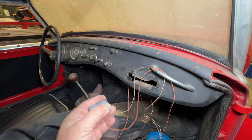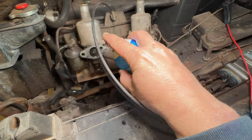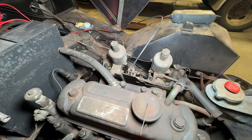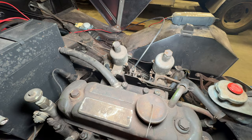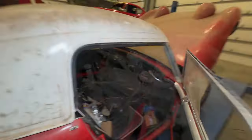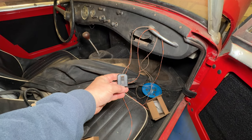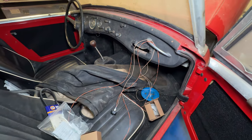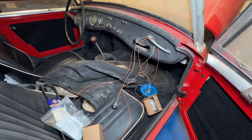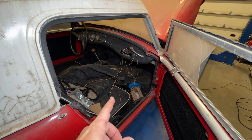So let's turn the ignition on, give it a little bit of starter fluid and see if anything happens. I'll pull the starter cable. I actually didn't expect it to run there. So it looks like the fuel pump is working — we have fuel up to the carbs.